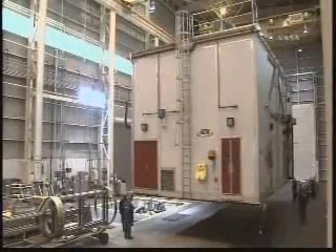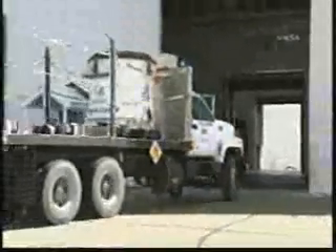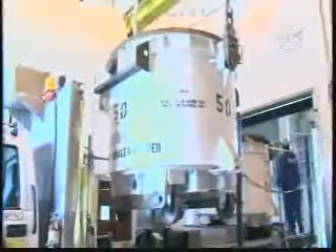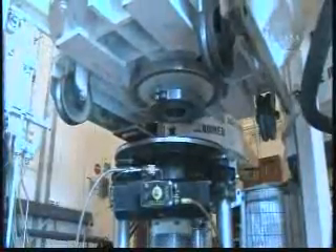Get a look at the consistency of that propellant — kind of like cookie dough, as I mentioned. And there is that 600-gallon mixer. It takes many, many of those 600-gallon mixers to fill up the entire rocket motor.